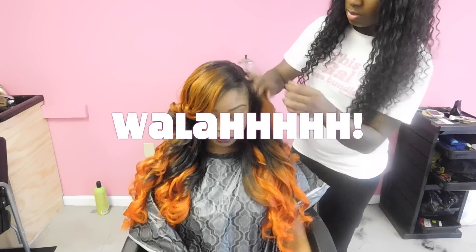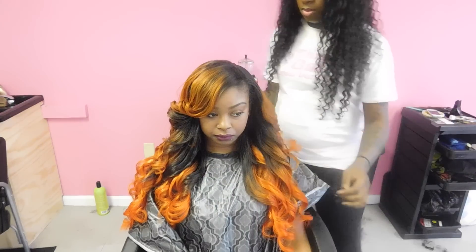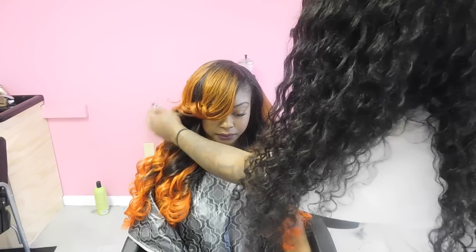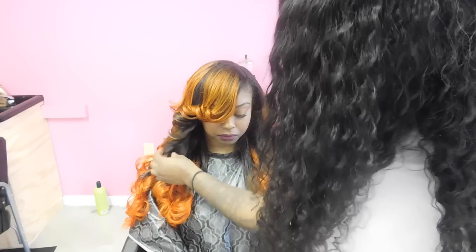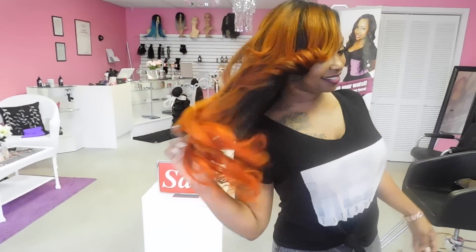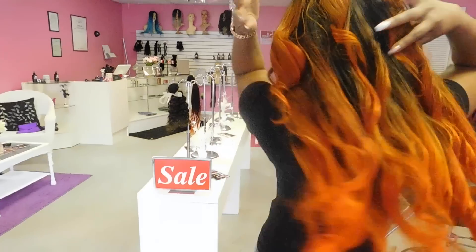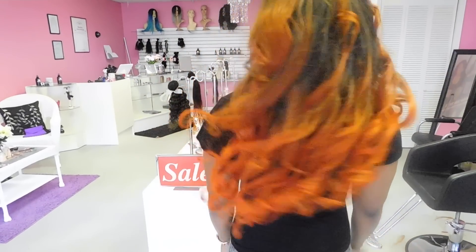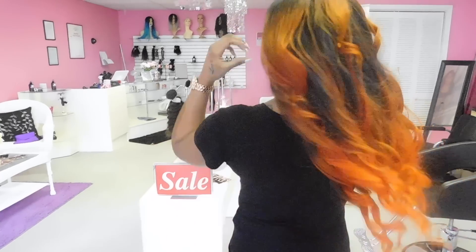This is her lace closure up close and personal — it looks very natural, you can't even tell that she's wearing a lace closure. And here's the finished product. I did curl her hair off camera, but I can add a curling tutorial if you guys would like, so make sure you comment, rate, and subscribe and tell me what other videos you'd like to see. As you can see, she's definitely feeling herself with her HVN extensions — she did custom color her hair herself. If you'd like to see more videos like this or a detailed curling video, I can definitely add it for you. Thank you for coming to my channel and see you guys next time.